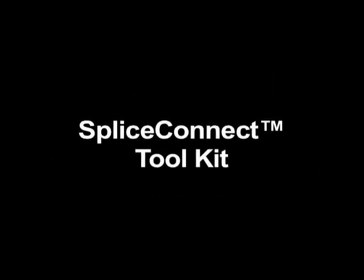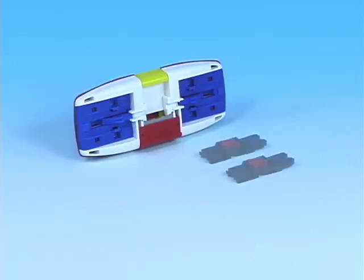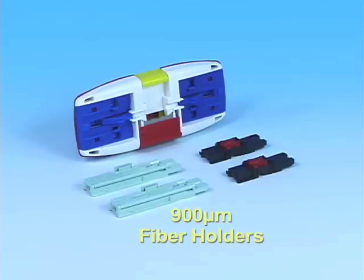The Splice Connect Toolkit contains the following items: the Splice Connect Mechanical Splicing Tool, a pair of 250 micron fiber holders, and a pair of 900 micron fiber holders.